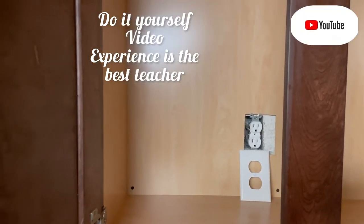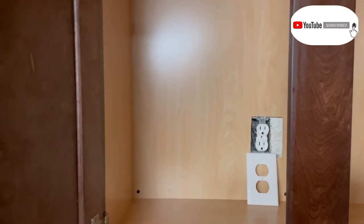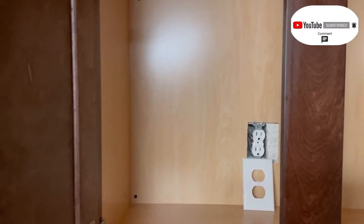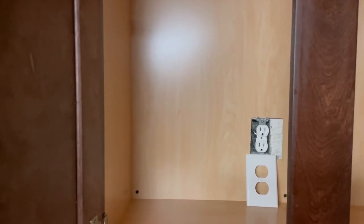Before I start this video, I want to let you know that I am not an electrician and I will not be answering any questions related to electricals.